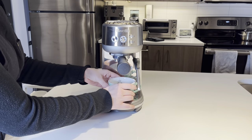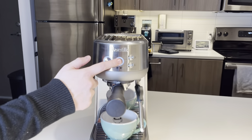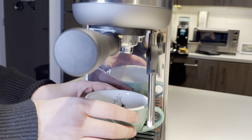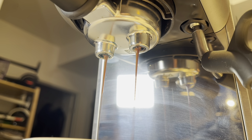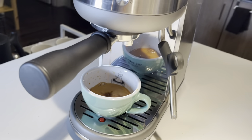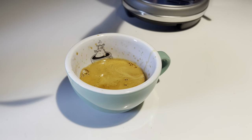The Bambino comes with default settings — the double shot pulls out to 60 milliliters by default, and the single shot to 30 milliliters. You can stay with these settings; they're perfectly fine and will work for any beginner. But if you want to change them or do it manually, you're able to do that as well, and we'll touch on that in a second.